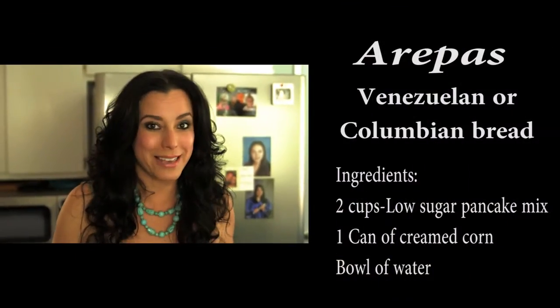Arepas are usually done with either corn flour or corn meal. I wanted to do something a little bit simpler. Sometimes it's difficult to find that corn flour, so I'm gonna use your basic pancake mix. The only thing is I use a pancake mix that doesn't have a lot of sugar. So let me just show you how to make the arepas.